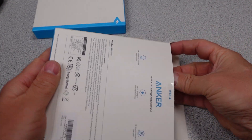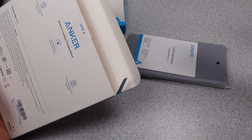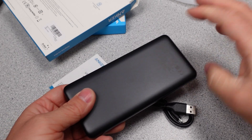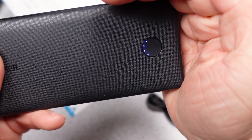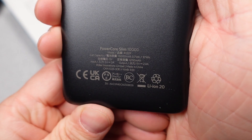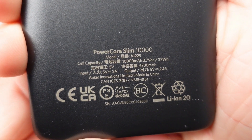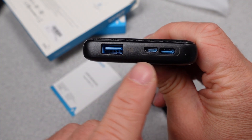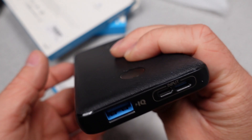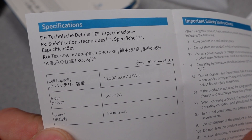First up is the Anker 313 PowerCore Slim 10K, a 10,000 mAh powerbank. These still come in the old style Anker packaging — simple and light. The powerbank is very basic: a 5 volt only device with a USB Micro-B and USB-C charging port and a USB-A output port. The input can do 10 watts and the output can do 12 watts. You do get a micro USB to USB-A cable with the powerbank. All of these powerbanks have a 4 LED display for remaining charge and a button to turn it on. The user manual is very basic, giving you some very simplified specifications.